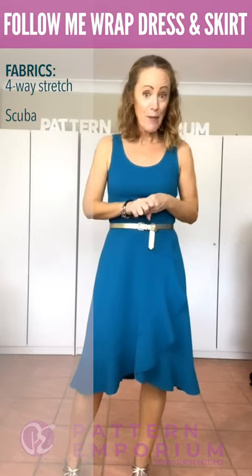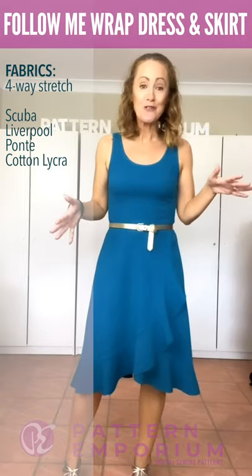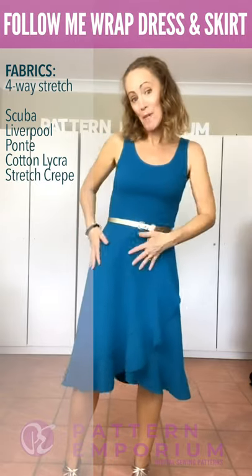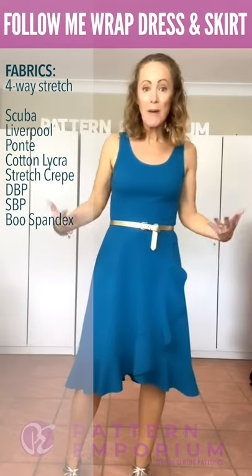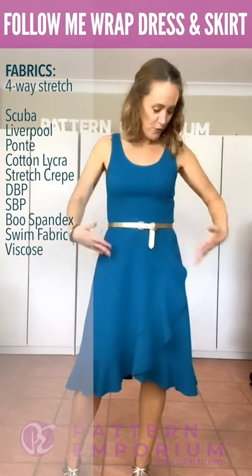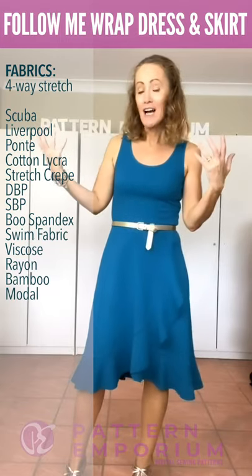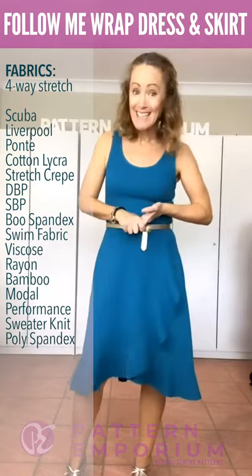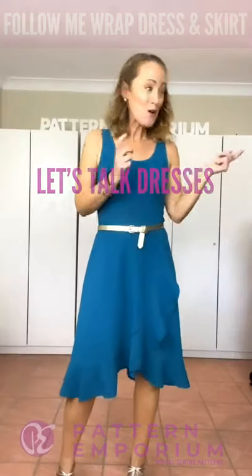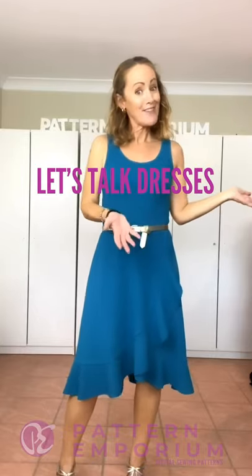It is designed for stretch knit fabrics, and the multitude of fabrics you can use is massive - from a Liverpool, which doesn't have a huge amount of drape but still has beautiful drape for a dress like this, or a viscose, a cotton lycra, all sorts of jerseys. I've made one in a sweater knit and I've used poly knit. So let's go through the different designs I've made in the dress and then the skirt.